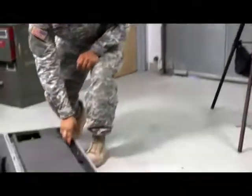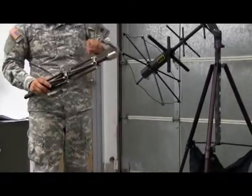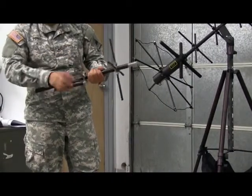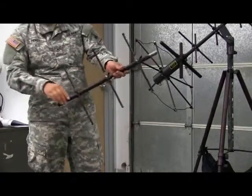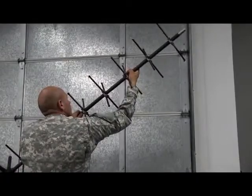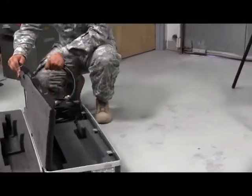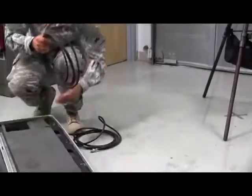There's only one more extension to go. Remove it from the case and extend it out the same way that you did the second one. Once again, look for the notch to align it into position. Inside the lid of the transit case are the two SATCOM antenna cables. Depending on the distance of the SATCOM antenna from the TGS, you'll use either the short one or the long one.